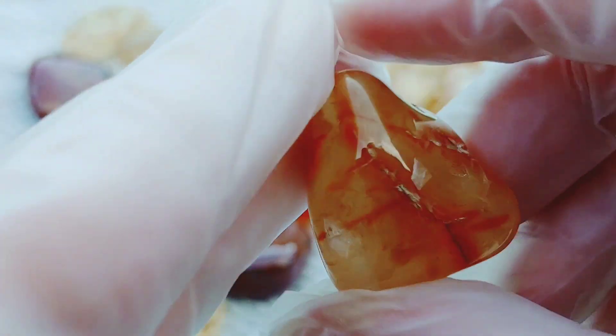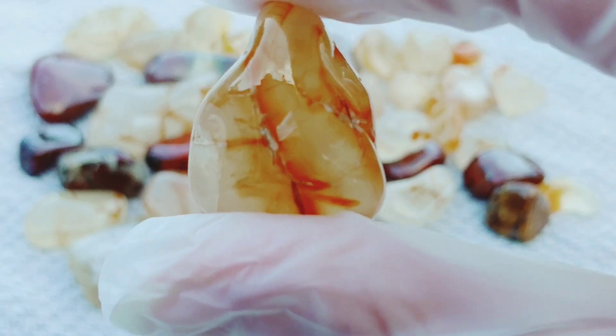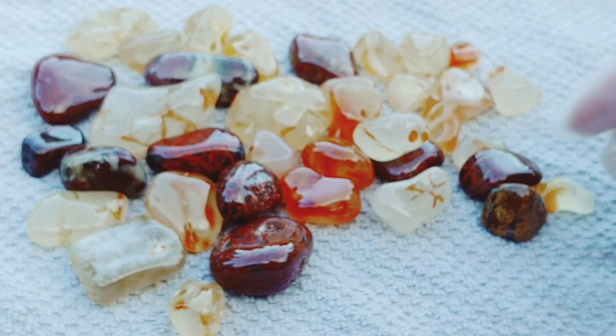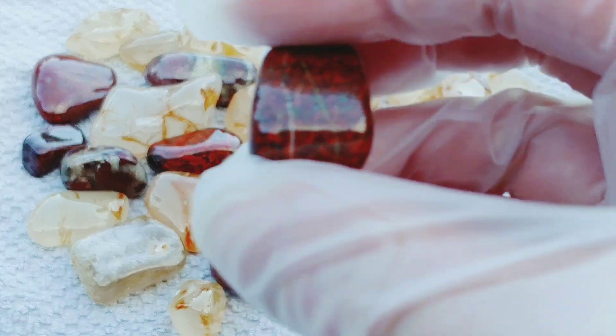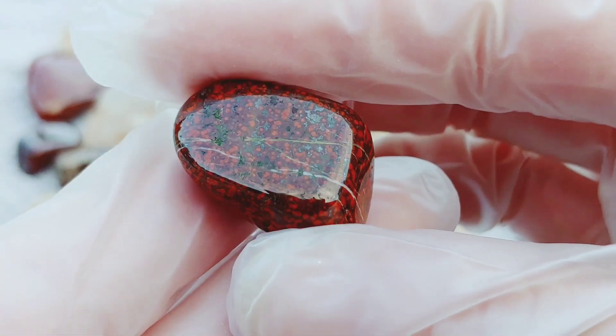Some of these are just really cool. I wish I had some sun behind me. The sun's about to go down, but I just wanted to show you guys how awesome these turned out.